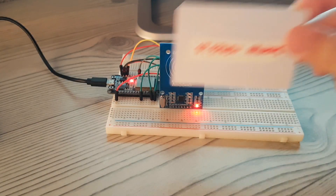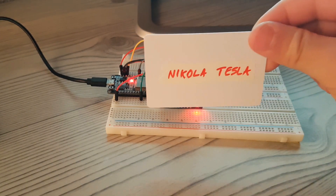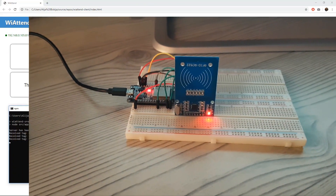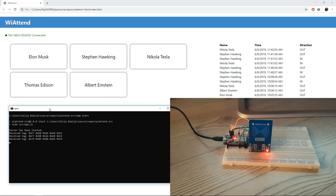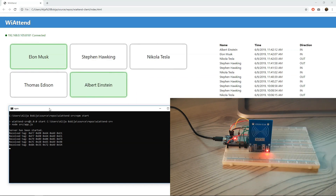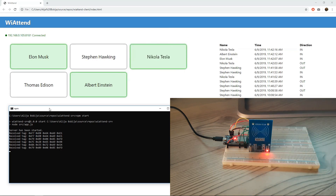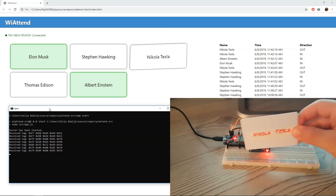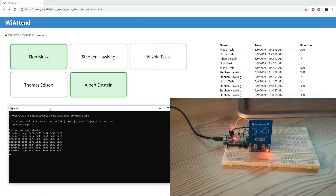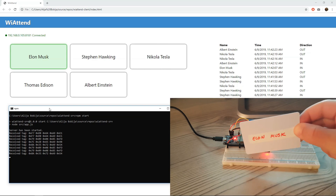About a year ago I published a video about an RFID attendance system made with ESP8266. In the meantime I received several requests to make a tutorial about that system, so I decided to make one. But this time, instead of ESP8266 I will use ESP32, and for data storage I have used a MySQL database. Everything else will stay the same as in the old system, so let's go and see what is under the hood.